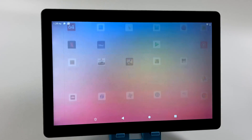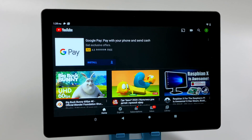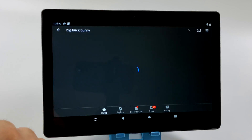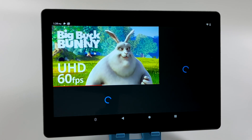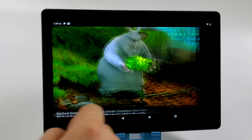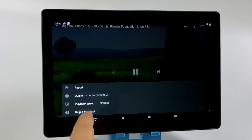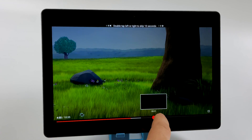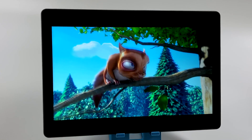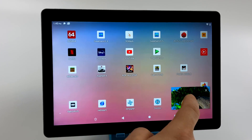One of the big things people use these tablets for is media consumption — streaming video from YouTube, Netflix, Disney+, Hulu, Amazon Prime — and this works really well for it. 1080p 60fps video is no issue whatsoever. I tested a YouTube video at 1080p 60fps and everything loads up relatively quickly. I really do like the speaker setup — we have those dual stereo speakers up top and it does get pretty loud. YouTube works really well.